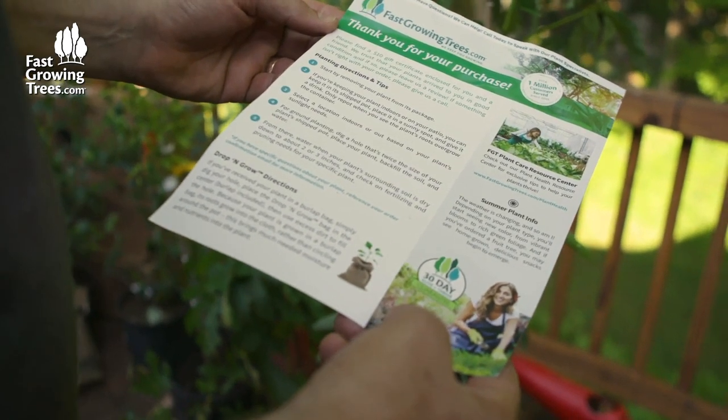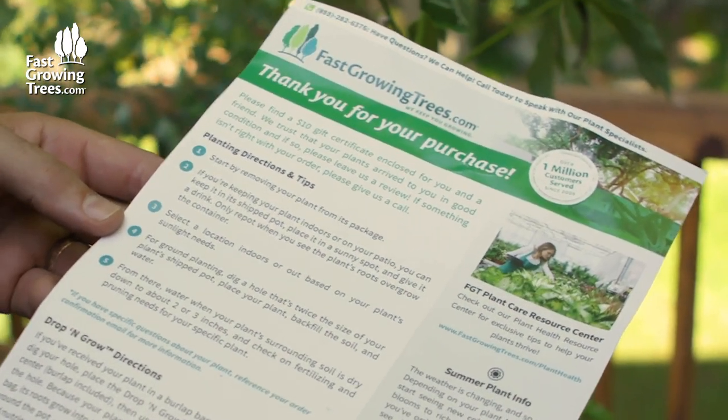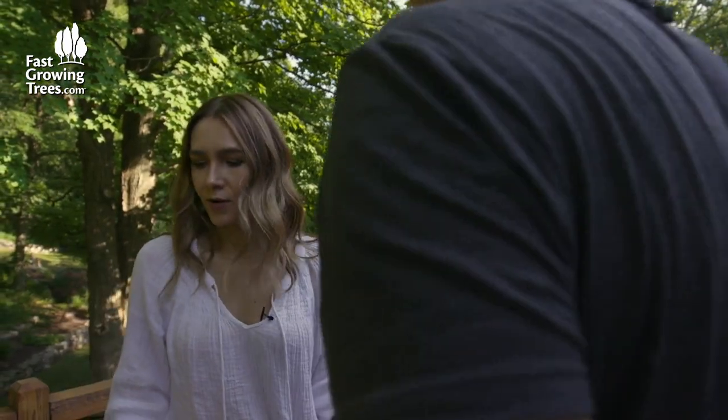Planting directions and tips. For ground planting, dig a hole that's twice the size of your plant's shipped pot. Place your plant, backfill the soil, and water. Alright, let's dig a hole.